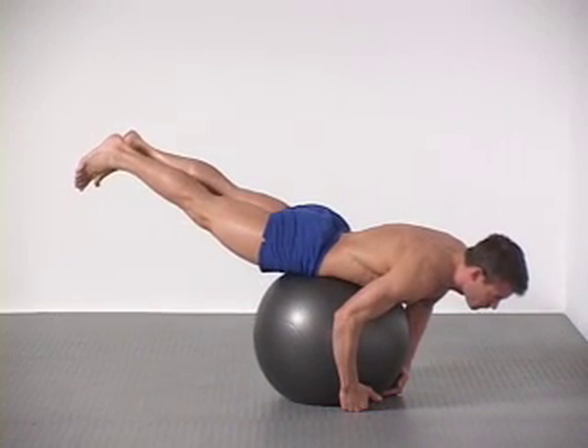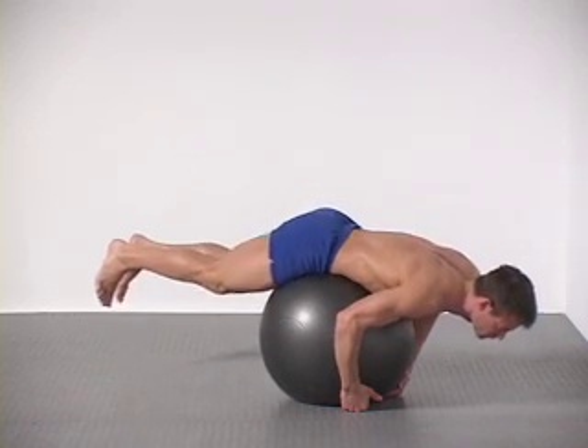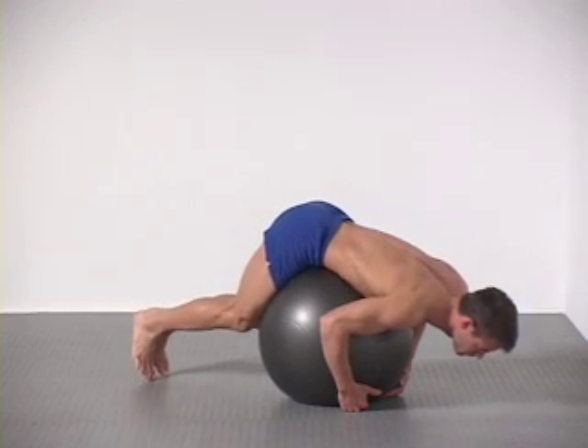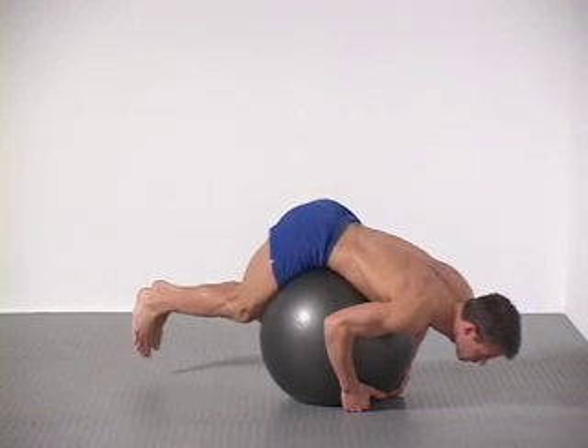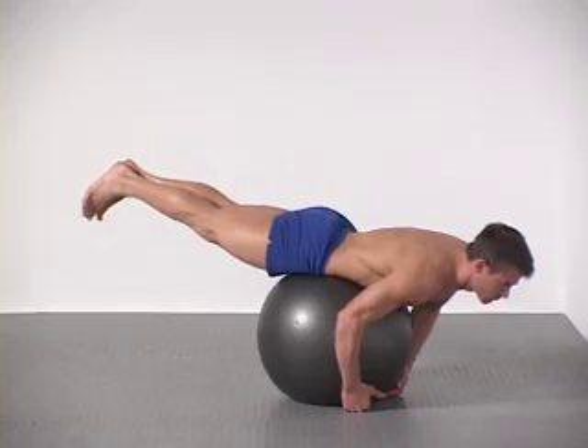I'd like to superset this exercise with reverse crunches, which we looked at in our previous episode. Remember, reverse extensions on the Swiss ball are not intended to challenge the absolute strength of your back or hips. Use this exercise to add variety to your program and test your nervous system's ability to control your lower back and core in a novel movement pattern.